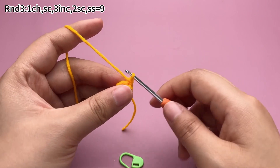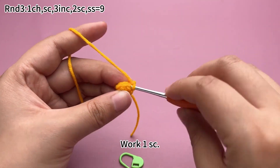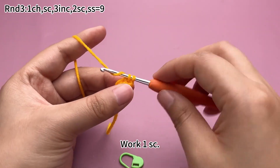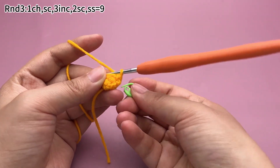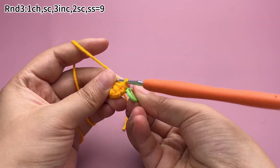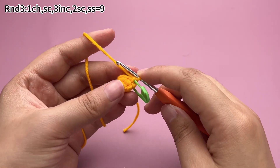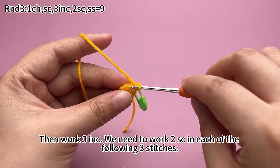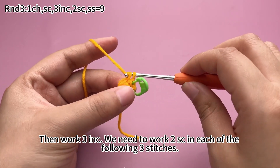Work a chain stitch first. Work a single crochet. Then work 3 increases — we need to work 2 single crochets in each of the following 3 stitches.